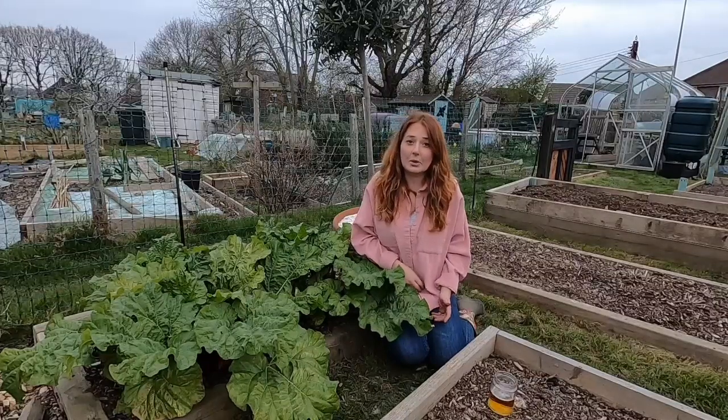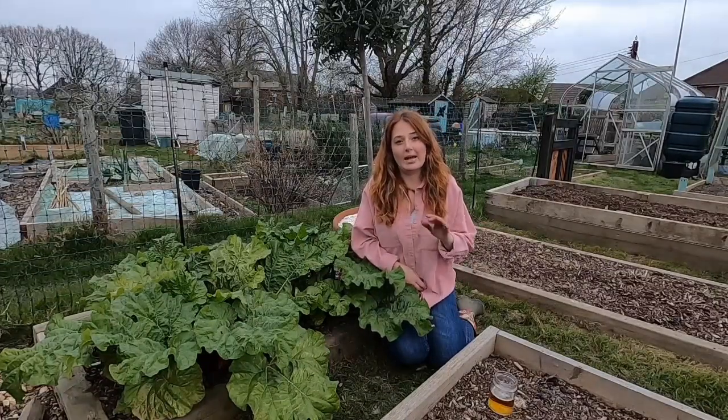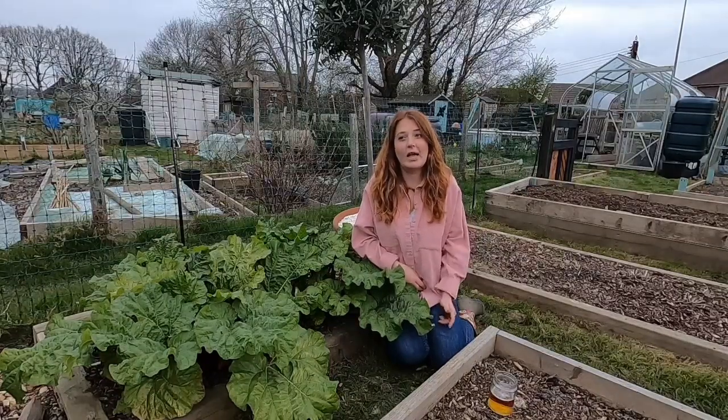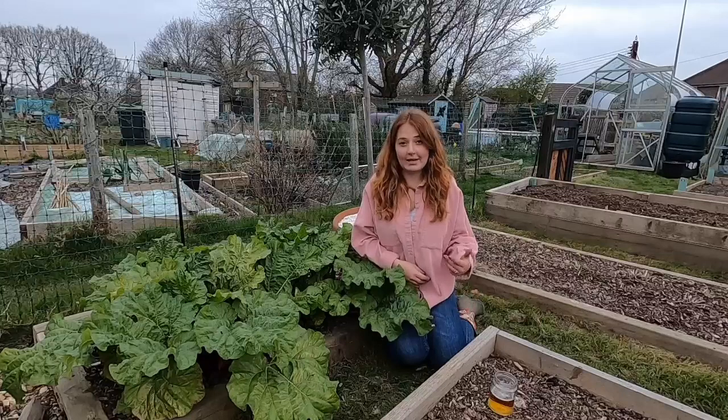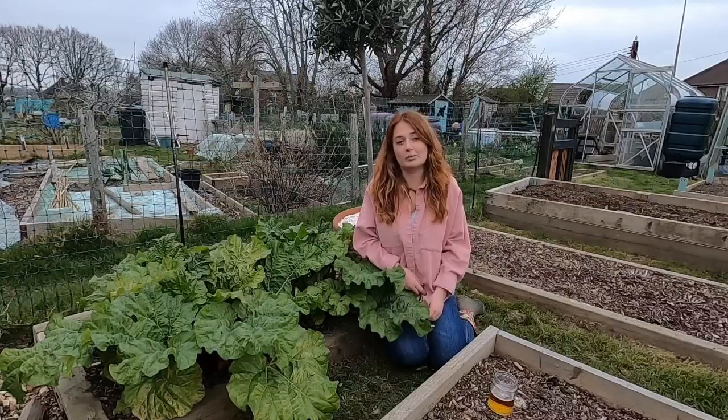Another method is copper tape — apply it around all your pots and slugs won't like to climb past it. I haven't tried that myself and it is costly on a large scale, but if you've just got a few plants on a balcony or patio it might be a good option.